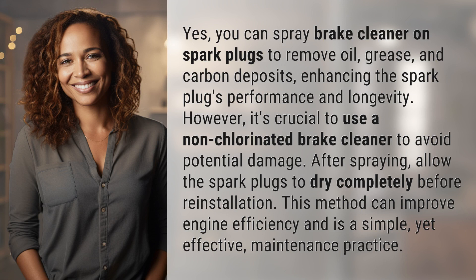However, it's crucial to use a non-chlorinated brake cleaner to avoid potential damage. After spraying, allow the spark plugs to dry completely before reinstallation. This method can improve engine efficiency and is a simple yet effective maintenance practice.